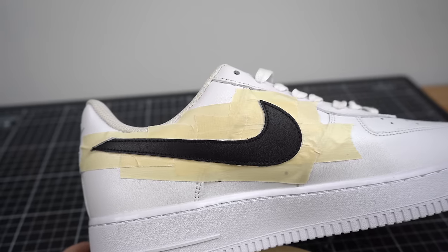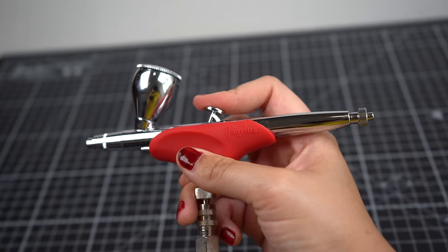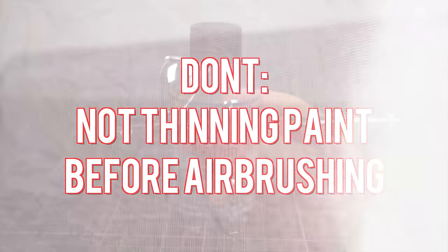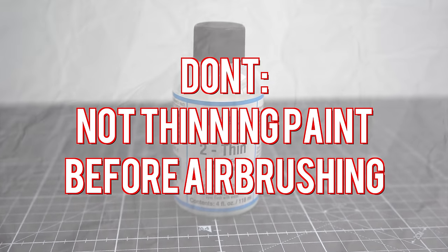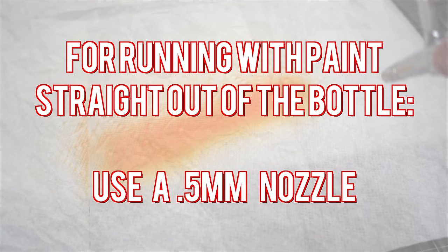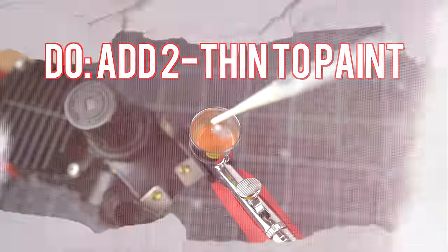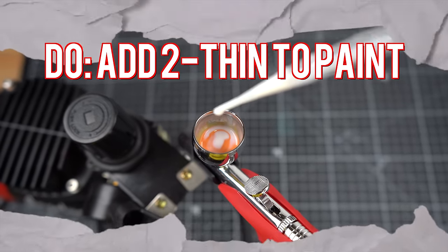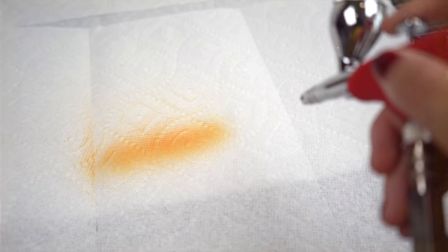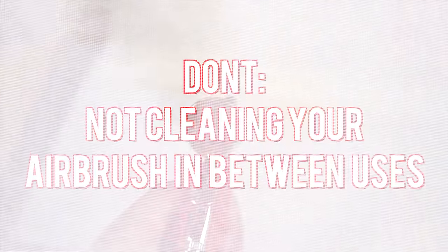Here are some major don'ts for your airbrush. One of the worst things ever is going to use your airbrush, pulling the trigger, and finding out your gun is clogged. One reason for this is you may not have thinned the paint before running your airbrush color. Angelus paint can be run through an airbrush straight out of the bottle if the nozzle is 0.5 millimeters, but if you want to thin the paint even more for an easier flow, you can mix with Too Thin. A big do here is mixing Too Thin in a jar before pouring in, or my preferred method, mixing in the gun. With Too Thin added, the thick paint becomes thin enough to run through your gun nice and smoothly.